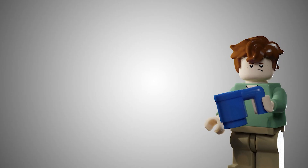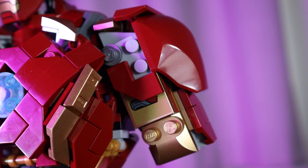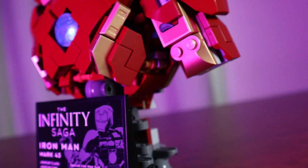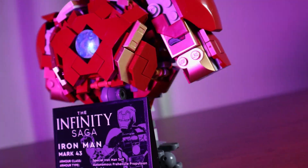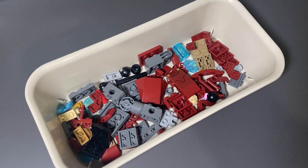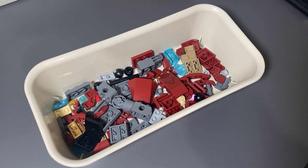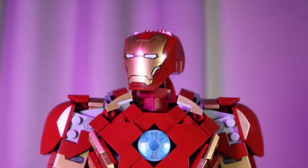Ransom Fern has managed to do what I believe LEGO couldn't do and build an Iron Man buildable figure that looks genuinely like the source material. I think he's done a fantastic job. Yes, you do get some spare pieces out of this — here is my box of spares and yes you could see this as a waste — but this model just makes the whole thing so much nicer, and if you're not planning on playing with the original Iron Man figure, I definitely think this is one to build.